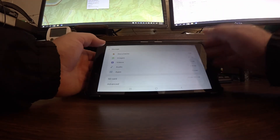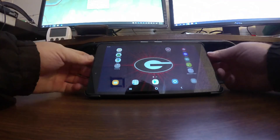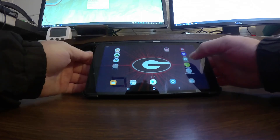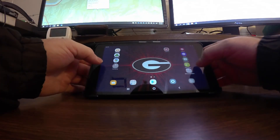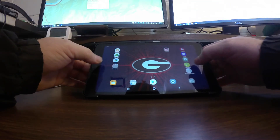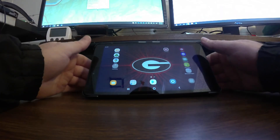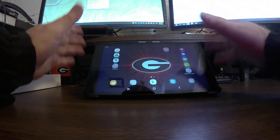Those are the two things you really have to have to make it worth having a tablet versus a dedicated GPS unit. The tablet also has a calculator, camera so you can take pictures without using your phone, and you can tether your phone to it for internet access. You can also put games on it to pass the time for yourself or if you've got kids.